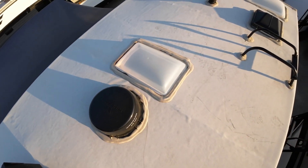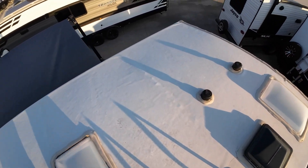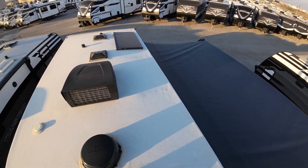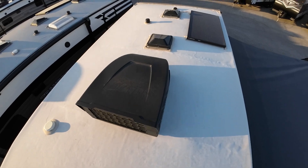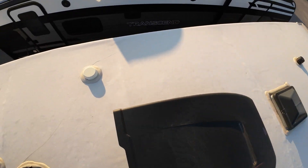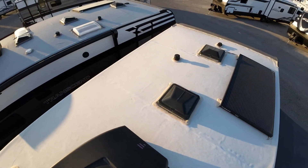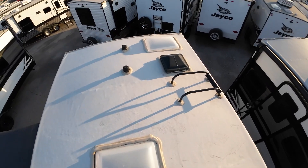I know he's going to be out in the middle of nowhere, so maybe a Starlink satellite dish might help him stream some stuff. Great big awning here — we'll go downstairs and look at that as well. R40 insulation factor on this roof, so truly a four-season camper. It even has an attic vent just like a house, so cold weather winter camping condensation is not an issue.